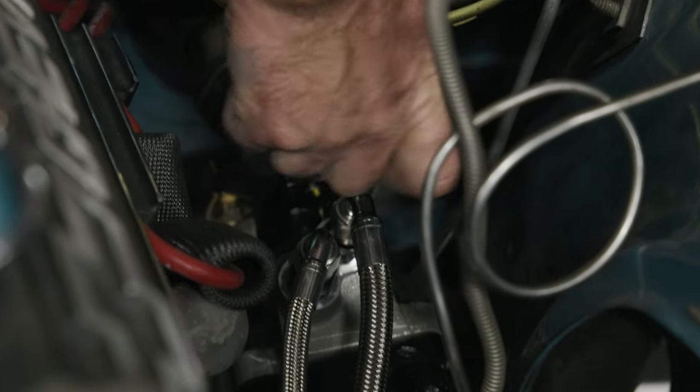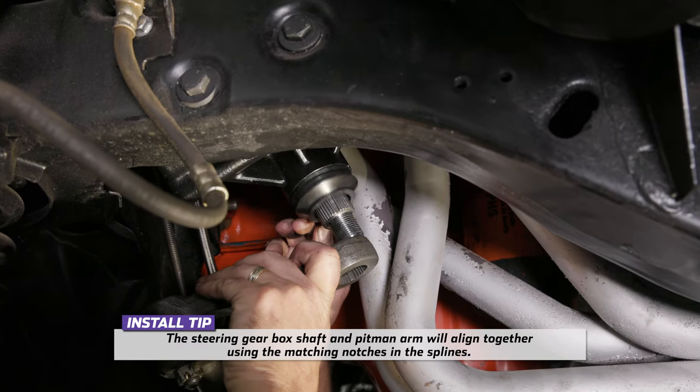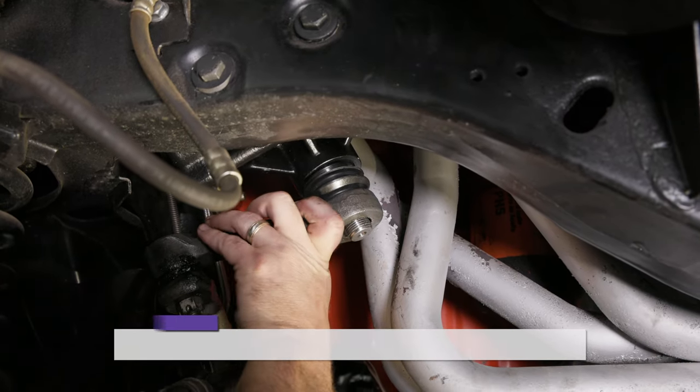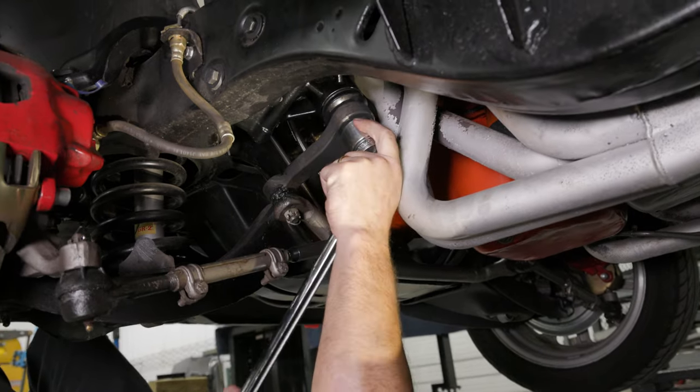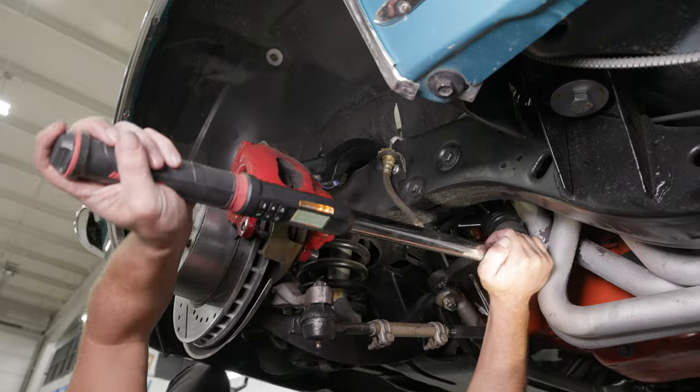Tighten the pinch bolt on the rag joint. Attach the pitman arm onto the DSE steering gear and make sure the dust shield is on the steering gear before the pitman arm is installed. Install the pitman arm nut and washer onto the steering gear and tighten. Torque the nut to 120 foot-pounds.